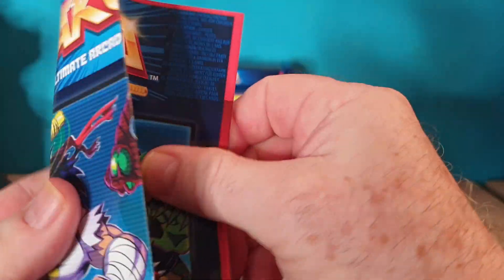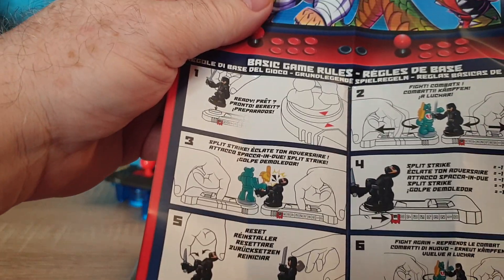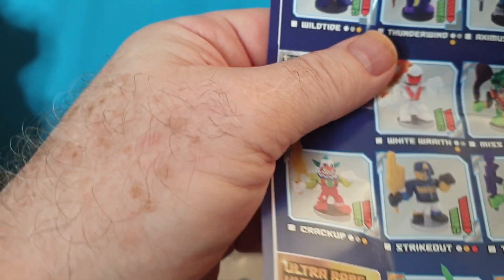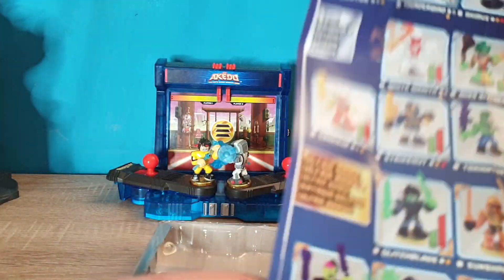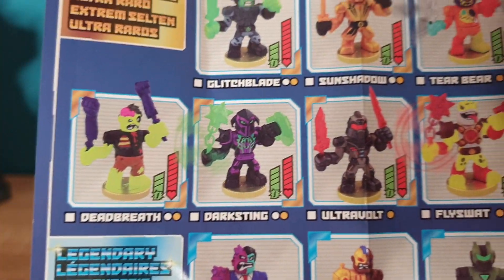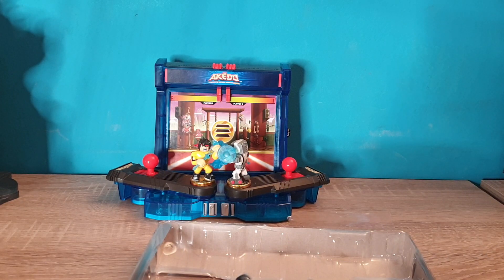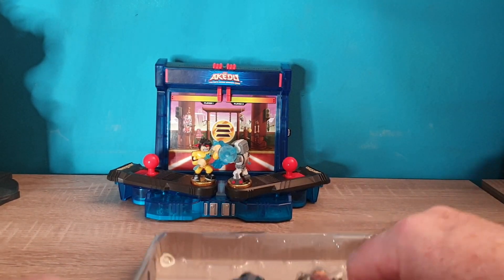It's probably identical to each of these that you get with the figures. It shows you basically how to play the game, how it's used, how the figures pop open. Here are all the different figures you can get. As I said, good luck finding any of these things — the pathetic stocks you get from these people.